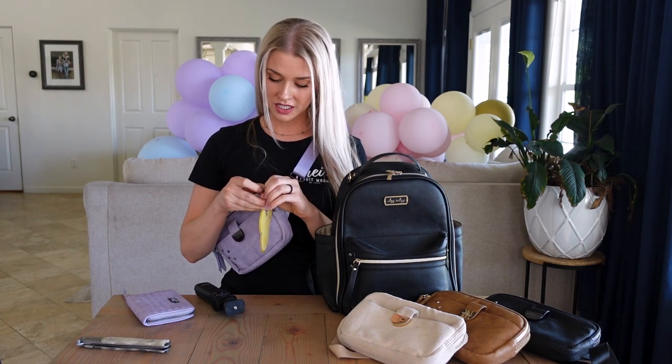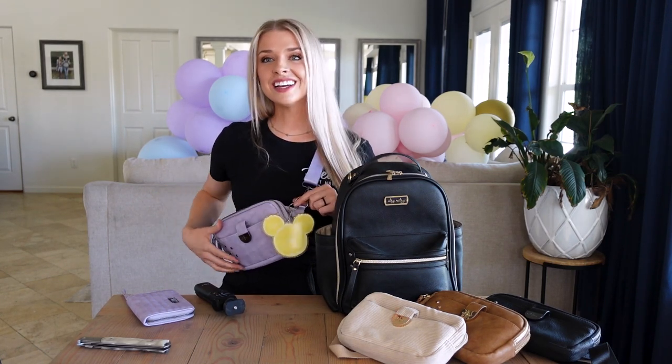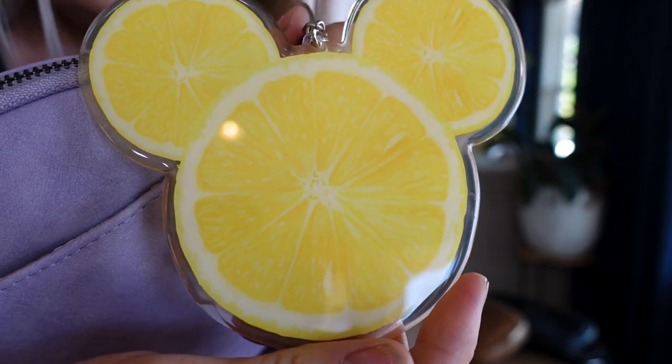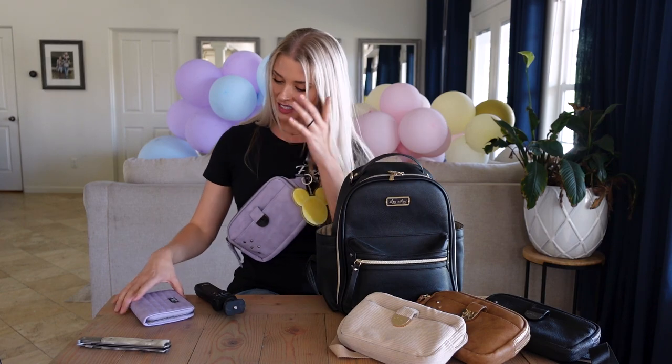I also got this keychain that I've been waiting for the perfect bag to put on. I'm a huge Walt Disney fan — the man himself. I think he was incredible and really displayed determination, optimism, and just knew how to bring magic to everyday life. He was so persistent with his vision and I admire that so much. It's a Mickey Mouse lemon keychain — so cute. I bought it from a shop on Etsy.